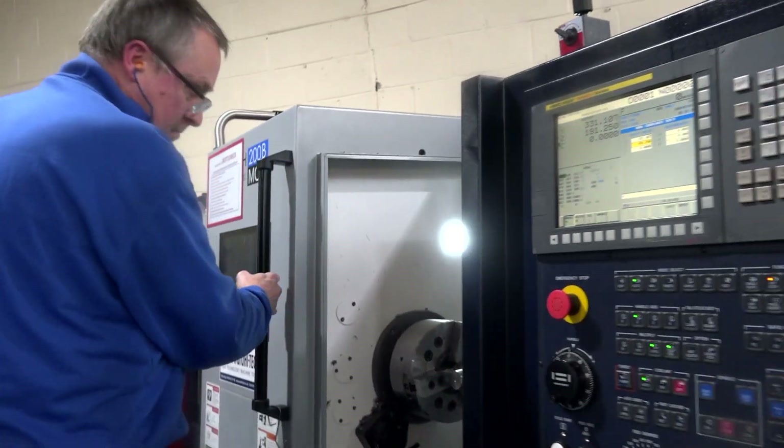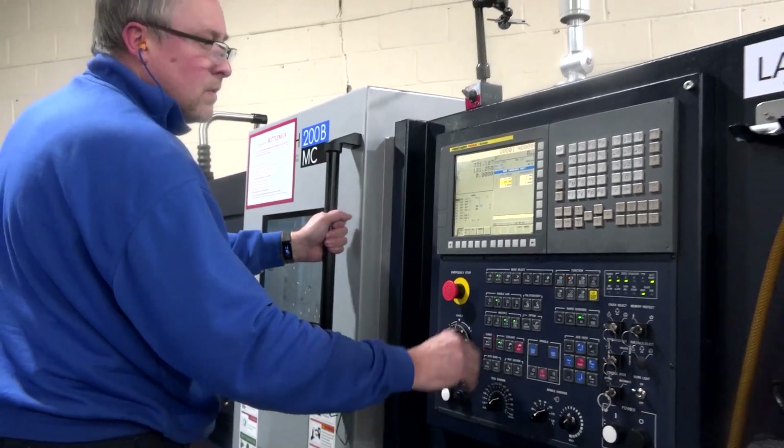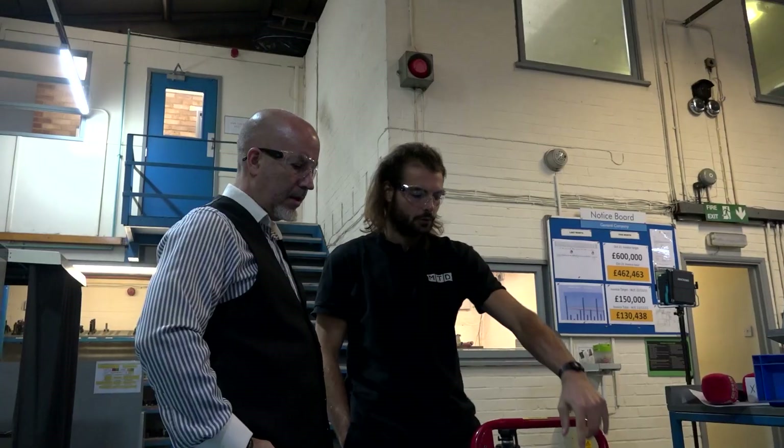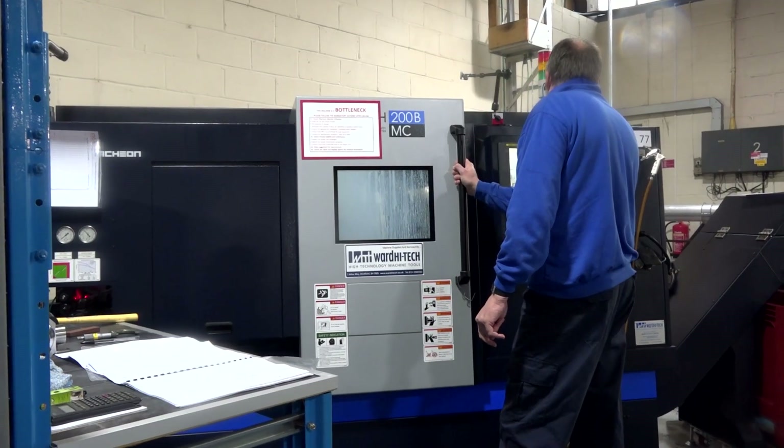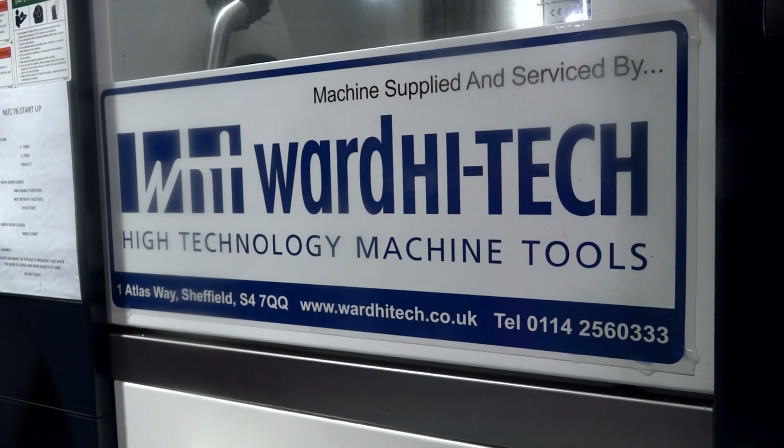Buy now, pay later. They put the finance agreement together. They also allowed me to pay the deposit over three stages, and on top of that they allowed me to delay the VAT payment. So yeah, they were super flexible.